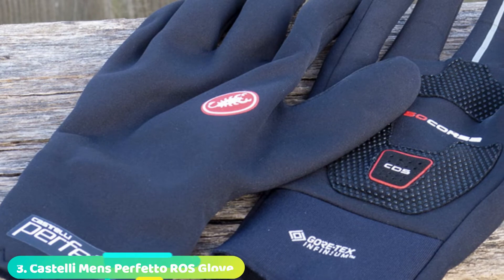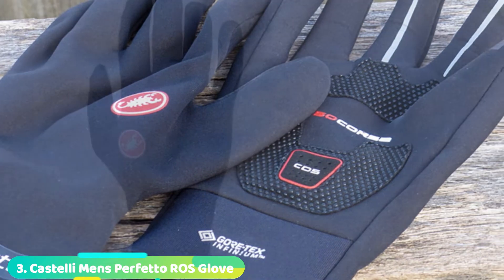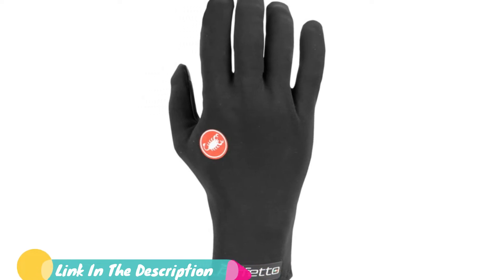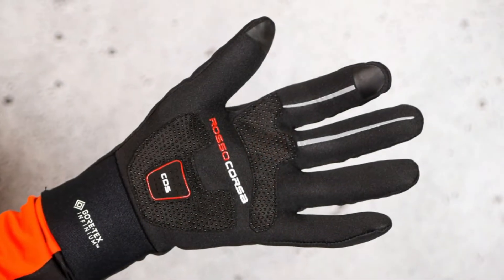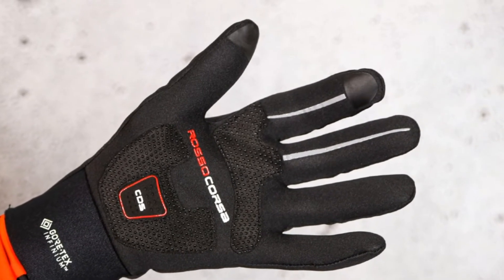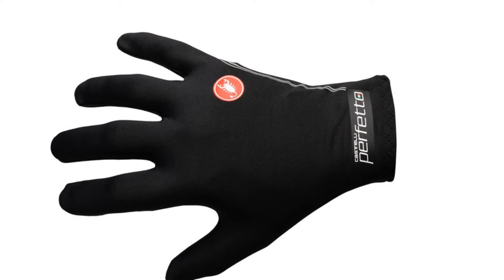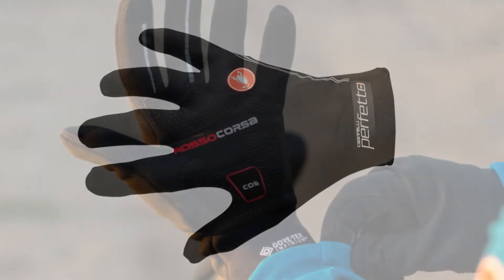Number 3 is the Castelli Perfetto RoS Gloves. On test we absolutely loved these, finding them so close to being the best winter cycling gloves that we gave them a Cycling Weekly Editor's Choice Award. Using the latest Gore Infineum Windstopper fabric, the Castelli Perfetto RoS gloves manage the difficult balance between adequate insulation, water repellency, and windproofing on one hand, and bar feel and ride comfort on the other. When on and riding, it's clear these are elite winter cycling gloves.